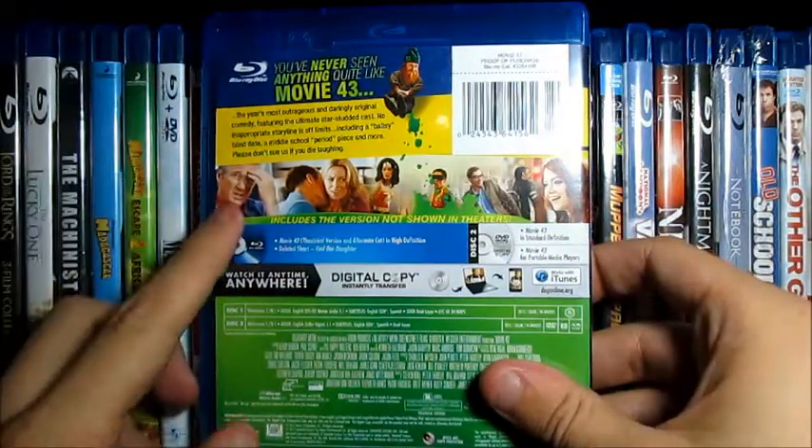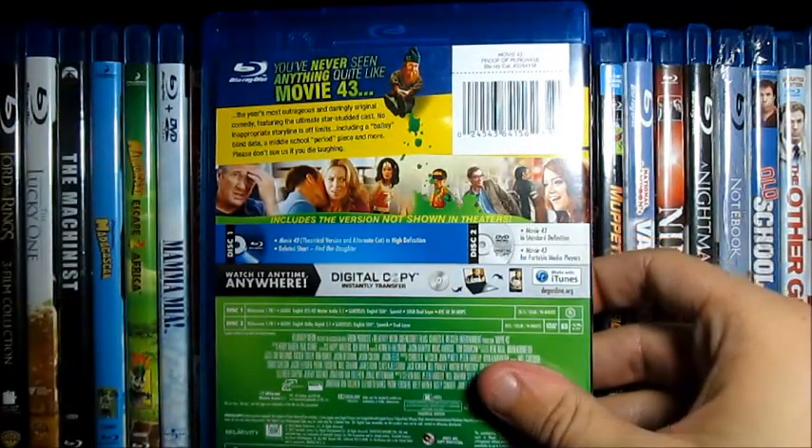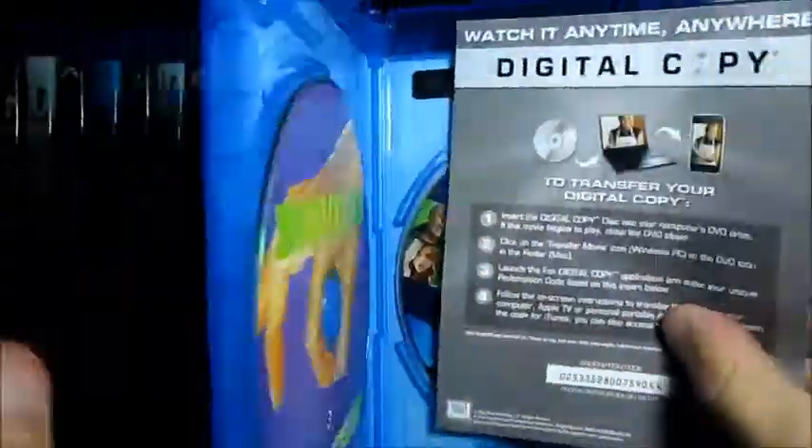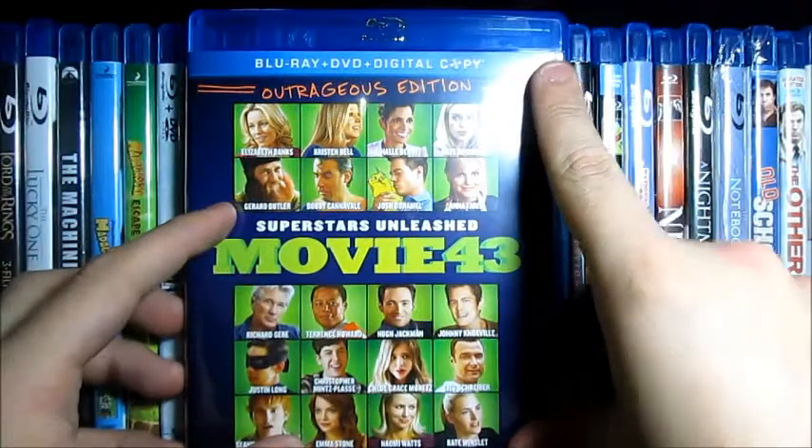The back here is the same — there's nothing too special about it. I had a great time with this movie, pretty funny. I know a lot of people didn't like it, but whatever — I had fun.